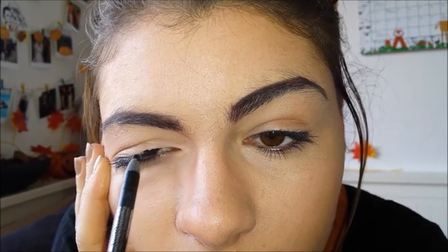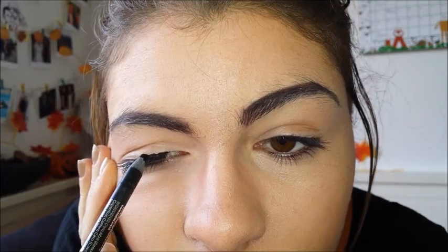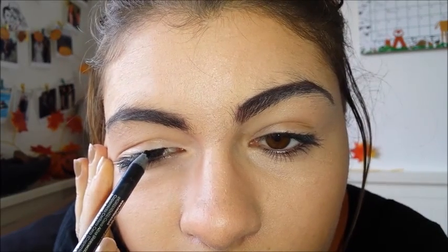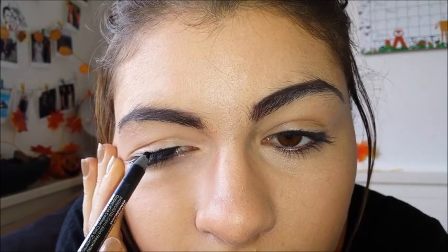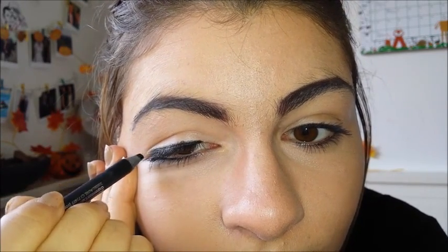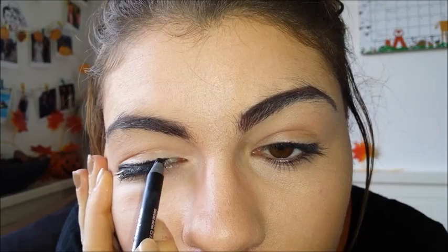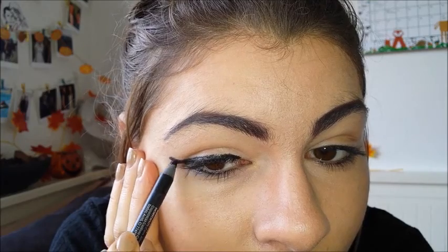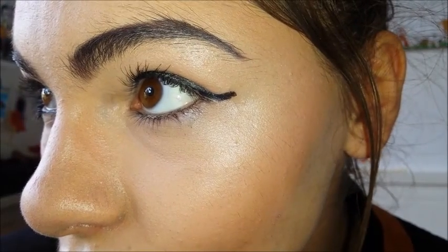For the first look, you want to drag your eyeliner from the inner corner of your eye to the outer corner, creating a winged edge when you reach the outer corner. I am not great at doing this — it took me three takes to film this whole video. I just want to show you the endless creations you can make with this Rodial Smoky Eye Pen. It really helps if the pen is really pointy and sharpened, so that is one tip that I definitely recommend.